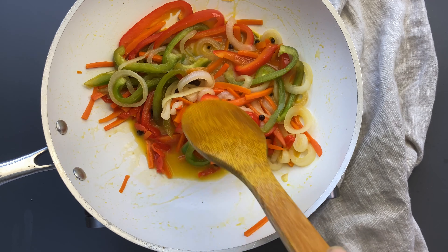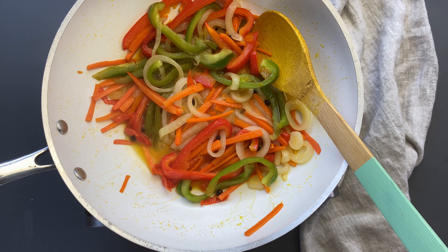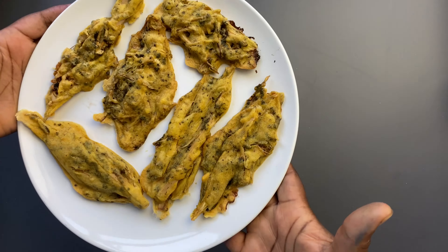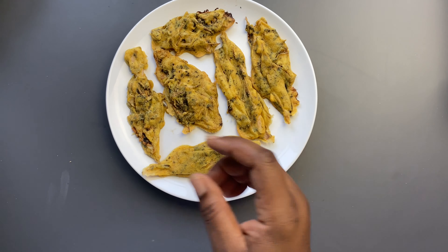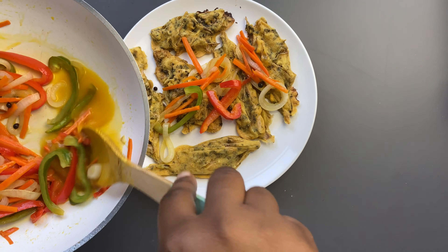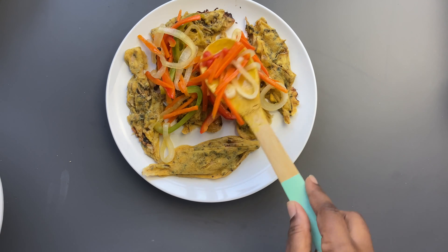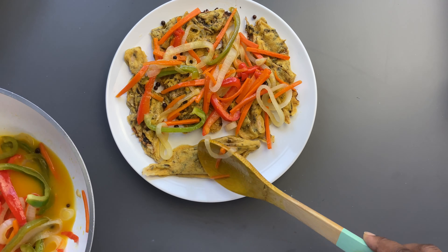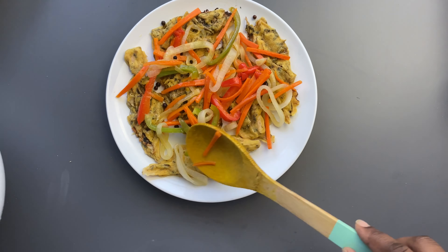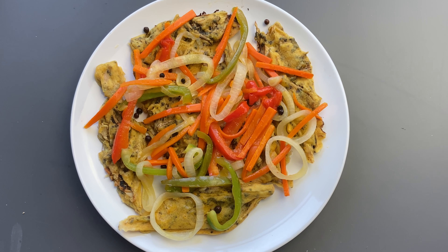Our liquid has reduced by half, so it is nice and ready. We're going to grab our vegan fish — look at these banana blossom fish, they're nicely baked! We're going to top them off with our escovitch seasoning. This smells great, this tastes great — this is a great vegan option and a great Jamaican escovitch fish replacement.